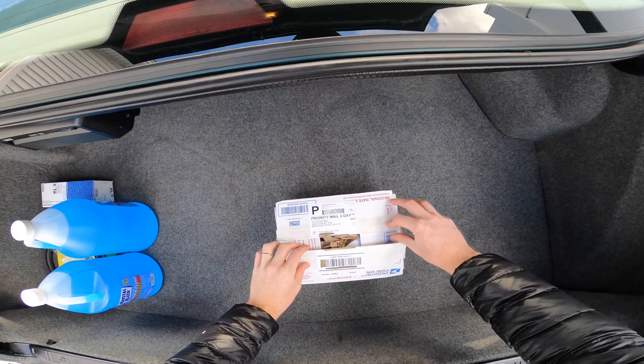I'll show you the kit that I purchased. We'll unbox it today, install it in the car, and see how it works. Here is the AutoLine Pro service kit.